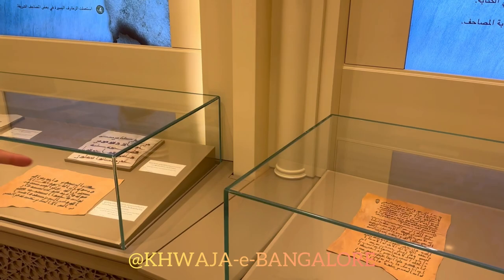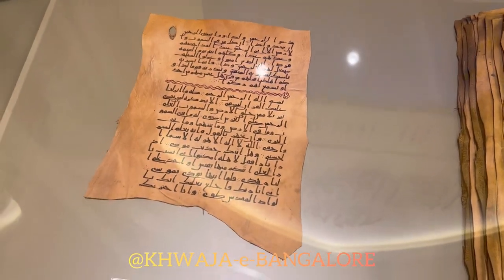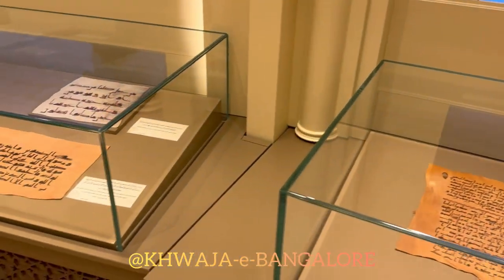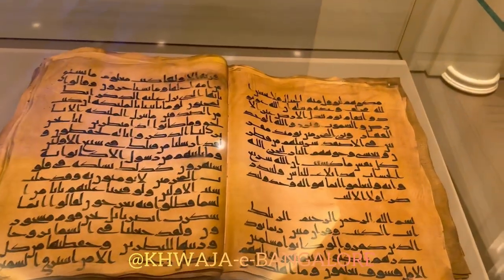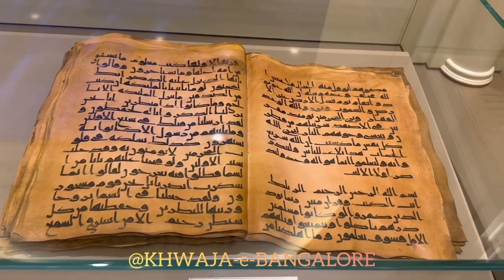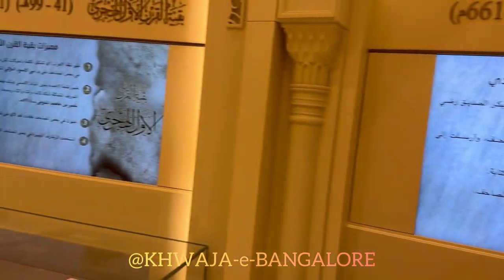This was the first attempt at decorating the mushaf, which is the line in the middle. In Abu Bakr's era they collected the mushaf into one book, whereas in the Prophet's era it was separated. This was in the first century, though what we see here are replicas.